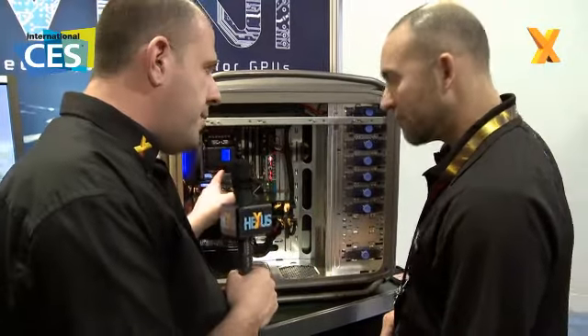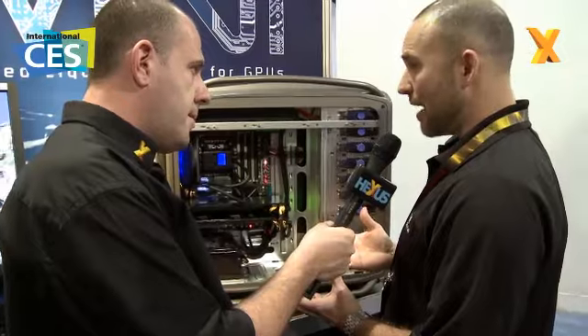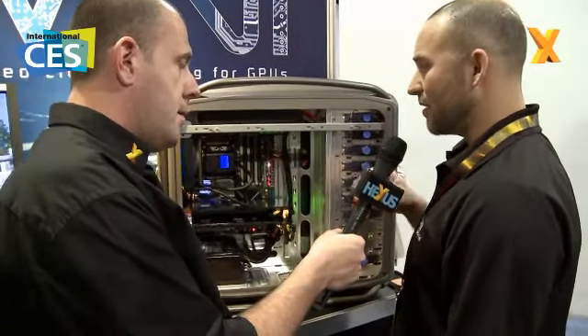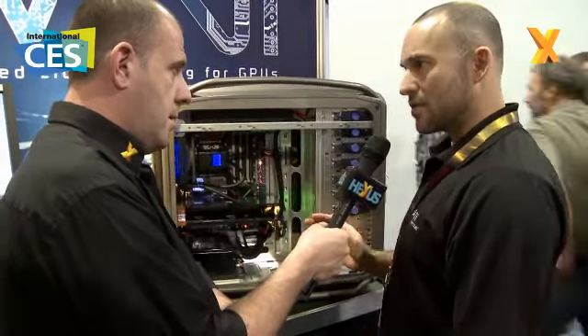And how do you actually communicate with the LCD module — is it through software? Absolutely. We have a software package called Maestro. The Maestro software, by simply plugging in a wireless USB dongle, can then talk to all of the different wireless components that CoolIT has provided.